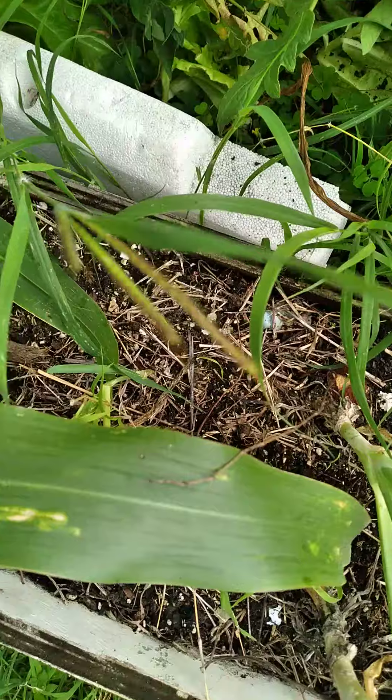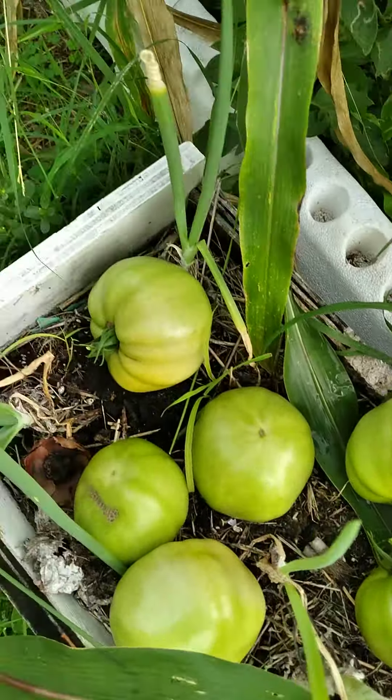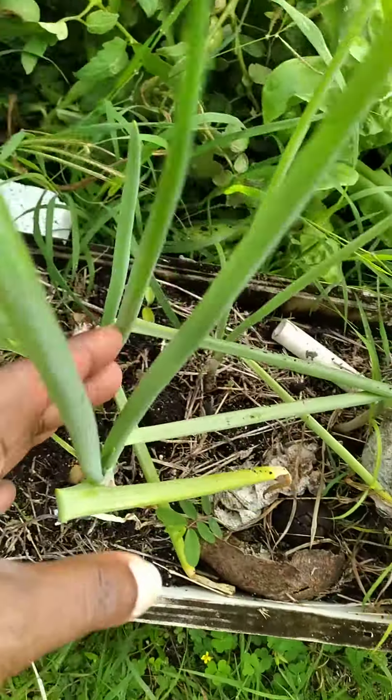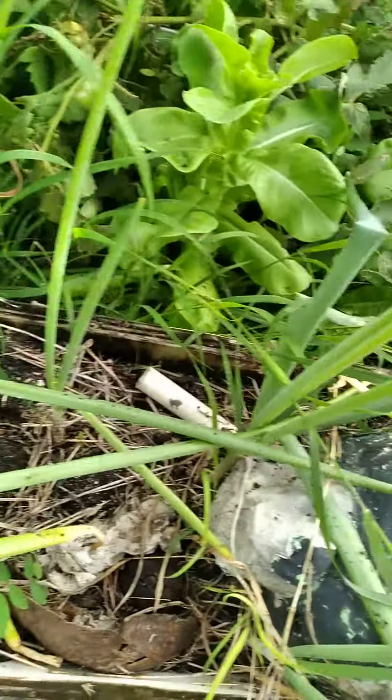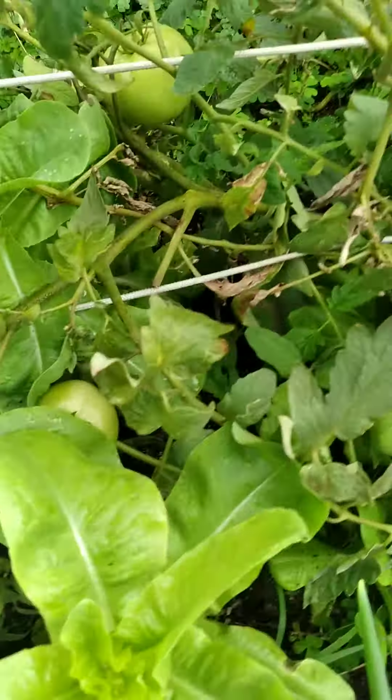I'm gonna show you my onions — these are my onions, I have onions right here coming up. I can cut it now and use it. And this is the one I said is getting right.